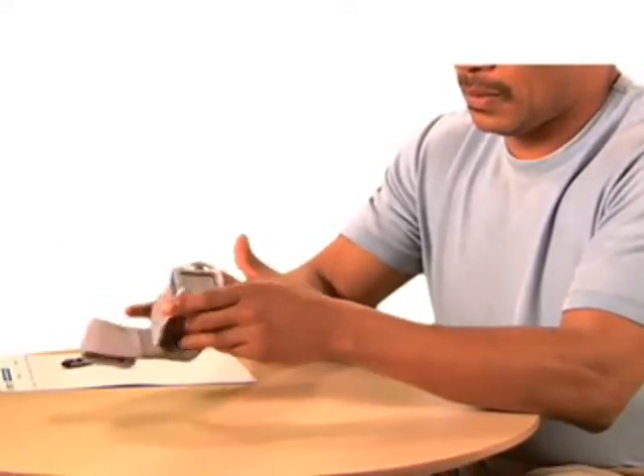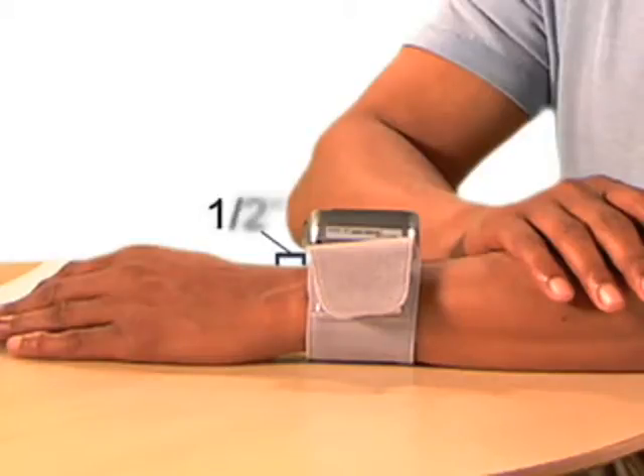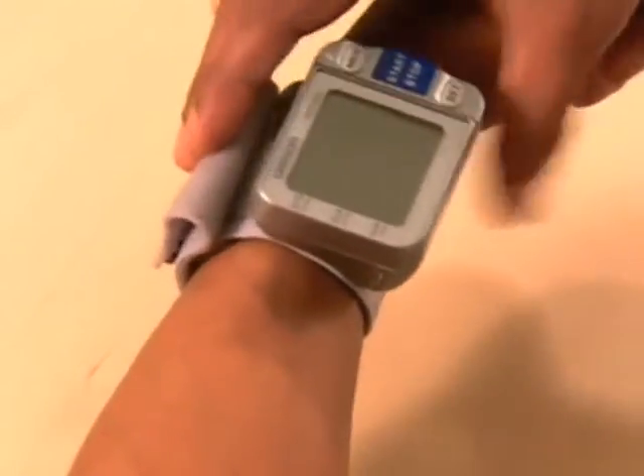Secure the cuff on your left wrist and align the monitor with your thumb. Place the cuff ½ inch away from your wrist bone. Hold the bottom part of the cuff and wrap it around your wrist so it fits comfortably and securely.